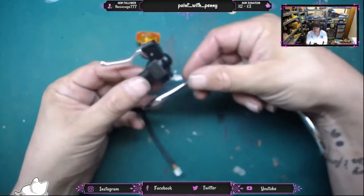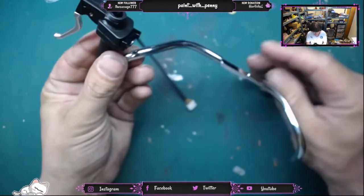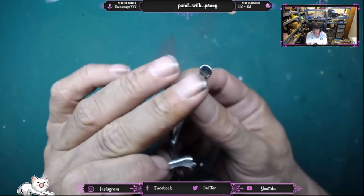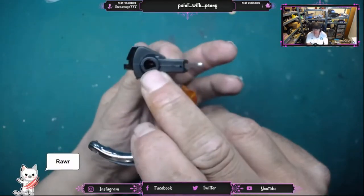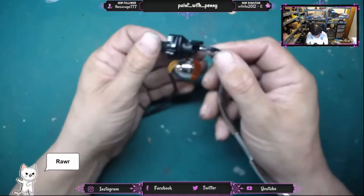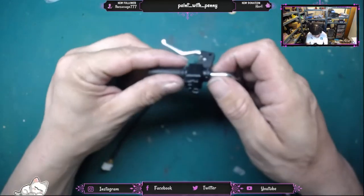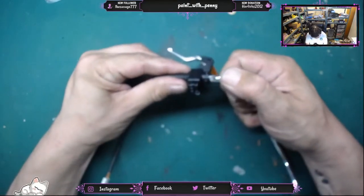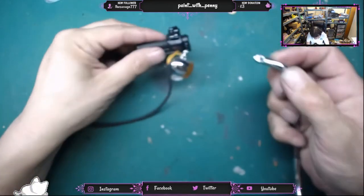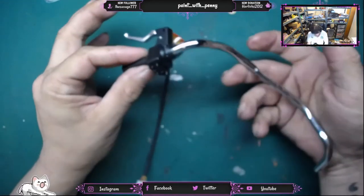We're going to follow the instructions and pop this on. We have the left-hand side of the handlebar, and what we do is look for the flat side underneath the handlebar. We look for the flat side on the handlebar grip and simply pop that in. I don't know if you heard that, but there's a little click. It's very hard to pull out — I'm just going to move my microphone in close and hopefully you'll hear that click. And that's in.